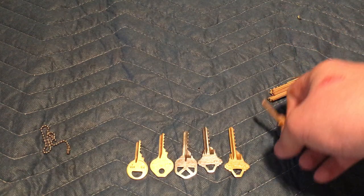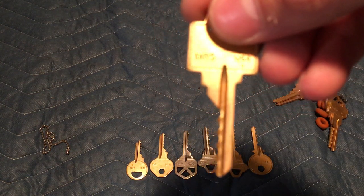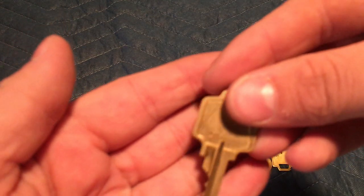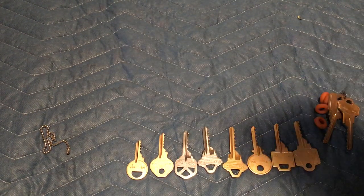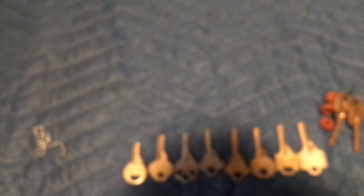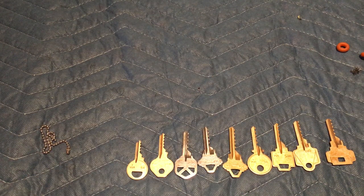You also get the Schlage 4 and 1 profiles. There's a yellow one — I'm not sure which lock it's for, but I know it's for commercial use.